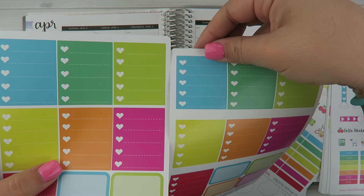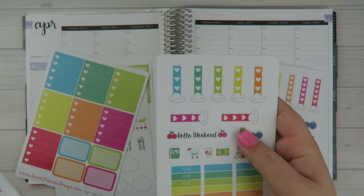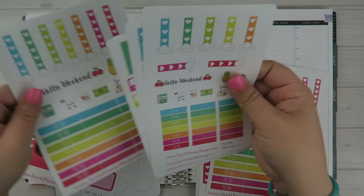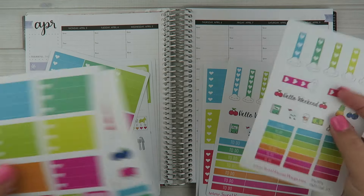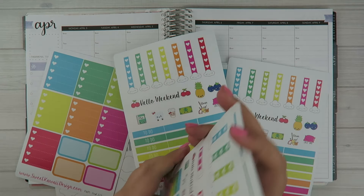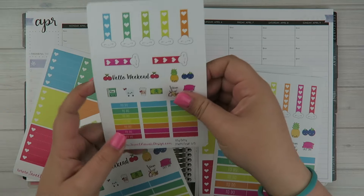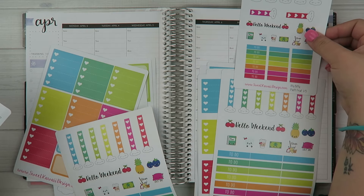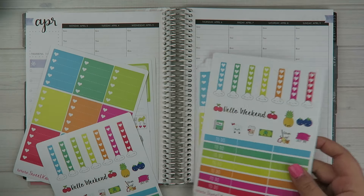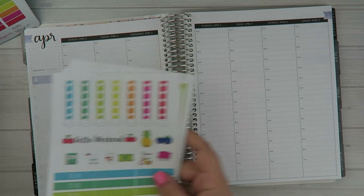Just a teeny bit shorter — not a huge difference. But in comparison to the itty bitty stickers they are all really tiny. There are the page flags, the headers are a huge difference, the weekend banner is much smaller, the boxes are all a lot smaller. The itty bitty kit I would use in a personal size planner or even pocket size. It would look a little crazy in a planner like this because the headers are so tiny, so keep that in mind when you're looking at the sticker kits.